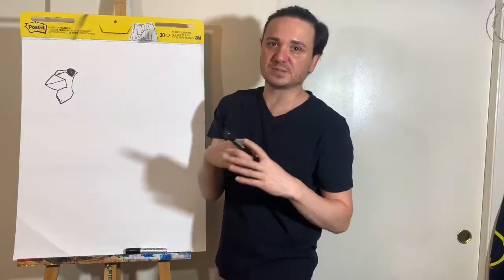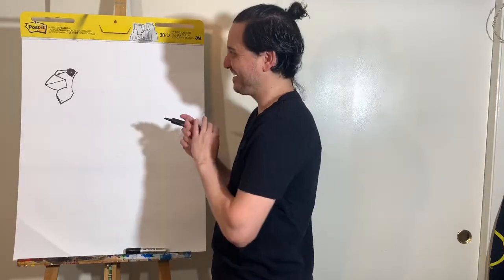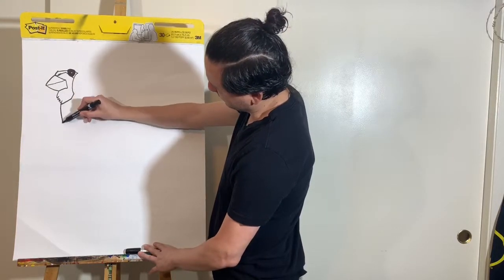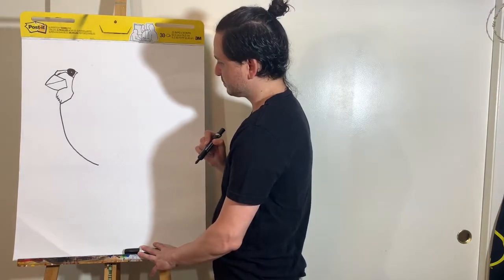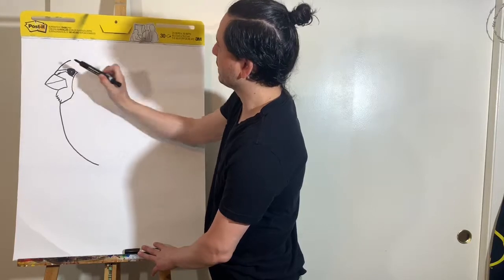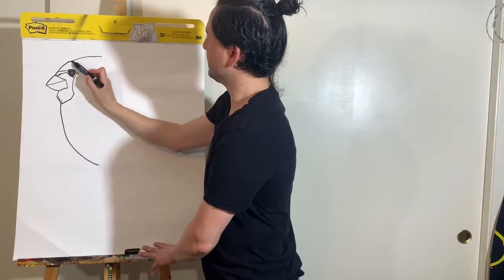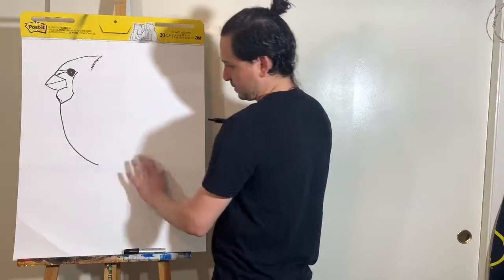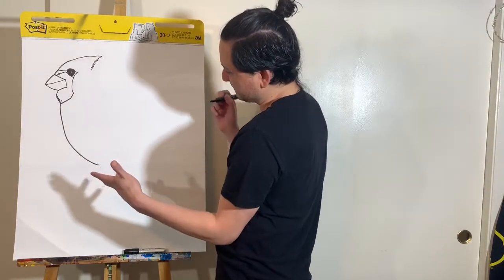That was easy! If I'm going too fast, just pause or slow me down. So then this is his belly — you're just bringing a curved line down, go up here, and then kind of spike this up.